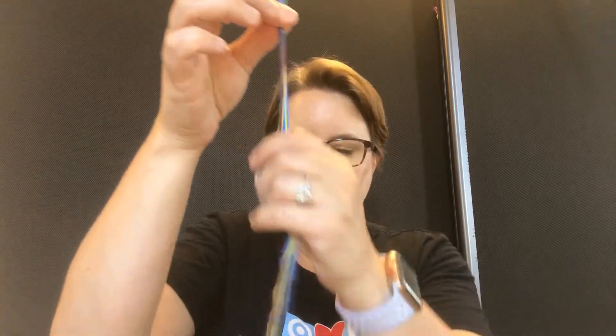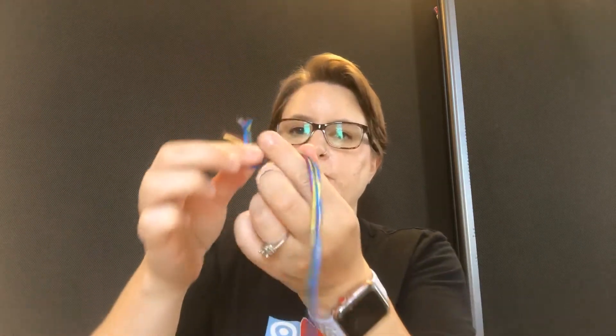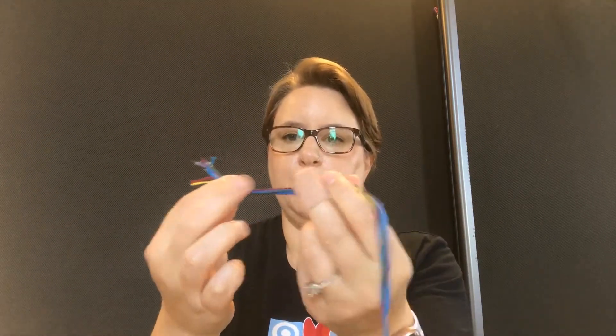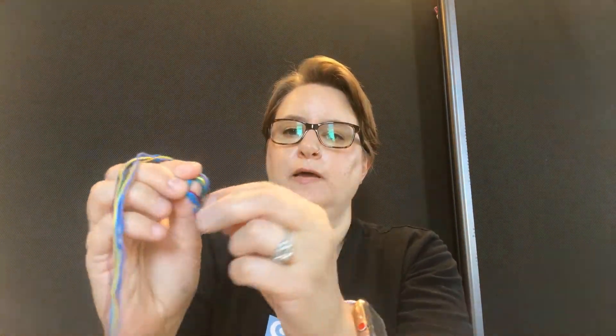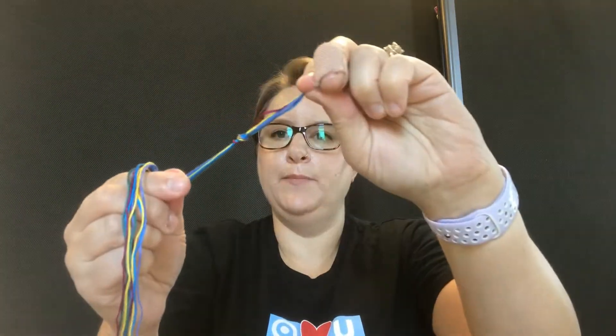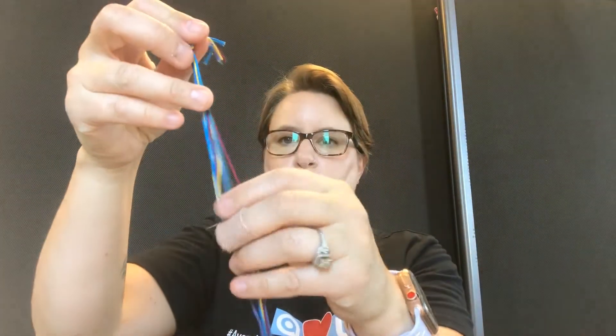Now I have all my threads and what I'm going to do is tie a knot in the top. I'm just going to use my fingers, make a circle, a loop, tuck the threads through the circle and pull — just a regular knot. You'll notice your threads may have mixed up their order a little bit, but that is okay. We just mainly want them tied so then we can work with them.